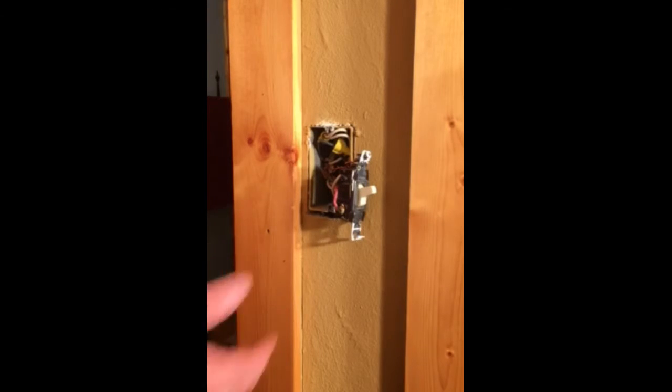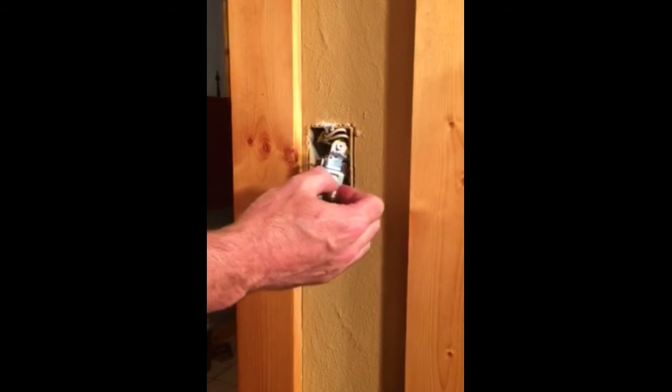Unfortunately we have to have the power on to test it, so we want to make sure none of the wires are touching the box, and then we're going to go ahead and turn power back on.